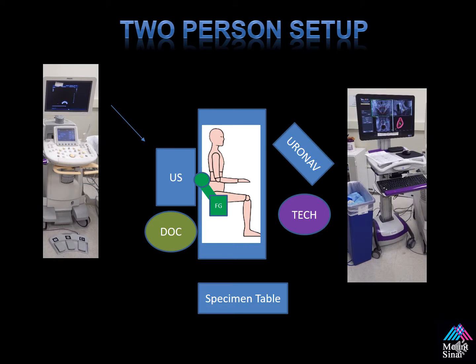Another example of the two-person setup — this is typically what Dr. Pinto uses at the NIH. They position the Uronav device across from the physician so he does not have to rotate his neck to look at the screen. The tech also runs the Uronav device.